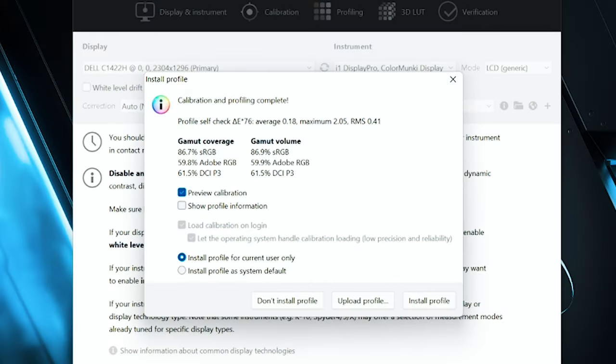Measuring the color gamut coverage of the C1422H portable monitor — with a brightness rating of 300 nits — it resulted in 86.7% sRGB coverage, 59.8% Adobe RGB coverage, and 61.5% DCI-P3 coverage. This is a bit low for working on photos and videos for true colors, but I would use this portable monitor as an extended display for toolbars or extra windows to assist in photo and video editing software.